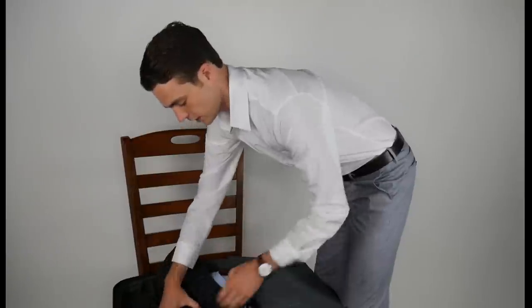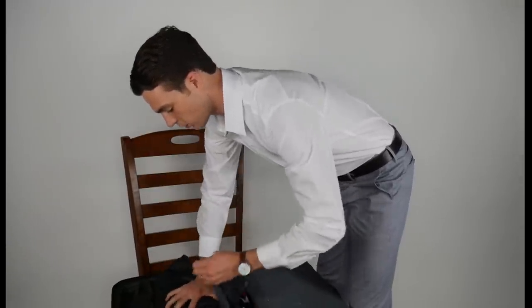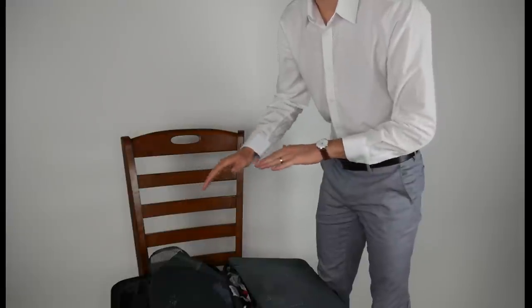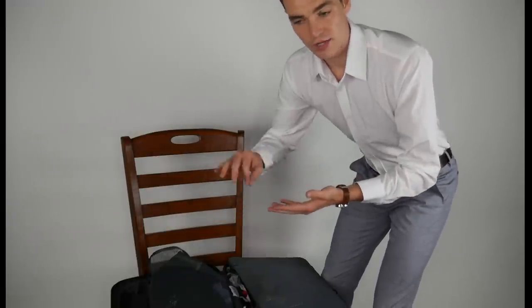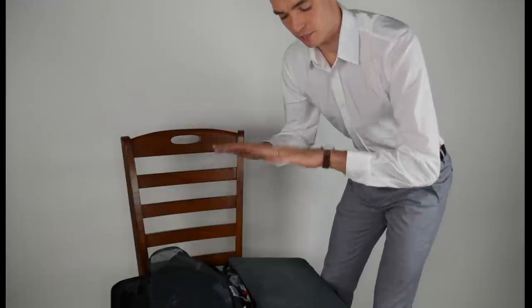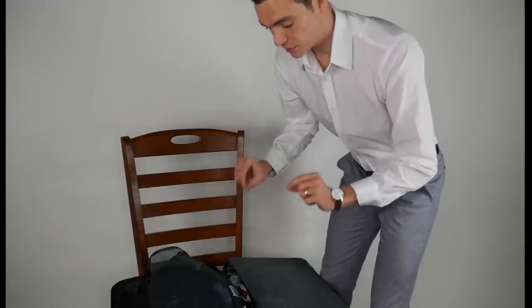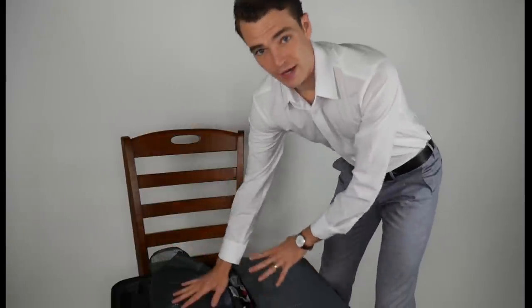I won't say this completely eliminates wrinkles — I do sometimes end up doing a little ironing at hotels. But compared to folding up your shirt and pressing it flat in a suitcase, it definitely helps. I'm going to finish packing, jump on a plane, and check in when I get to Switzerland.